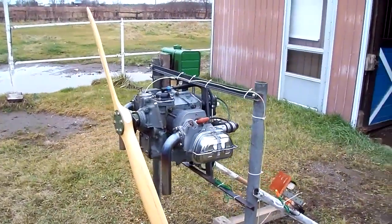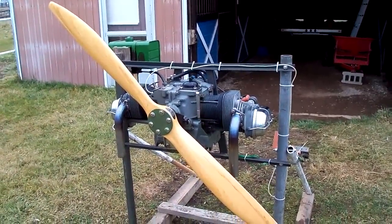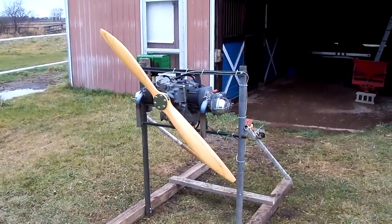Took a little bit of work to get it running. It's only about 30 degrees today, and it took a little bit to get it running well enough, but let's fire it up and see what we have.